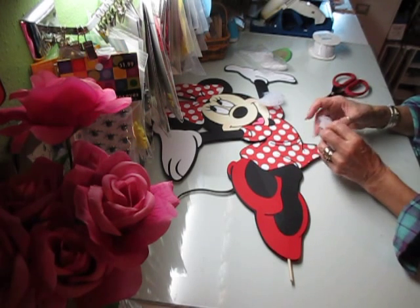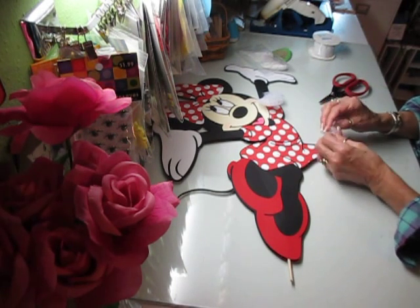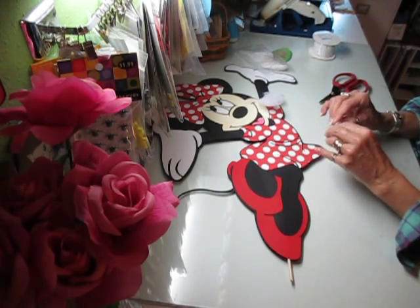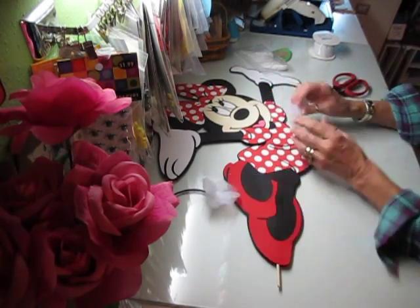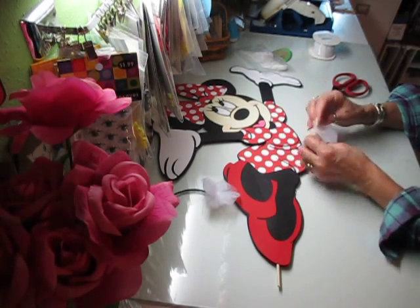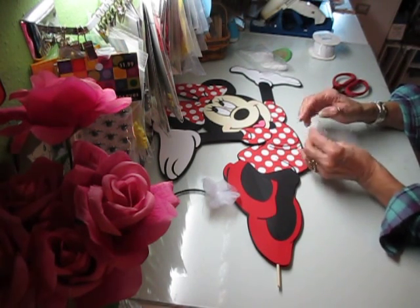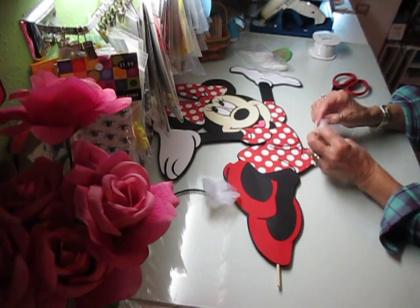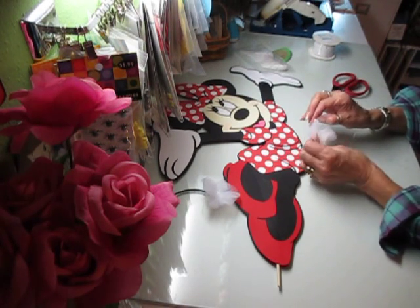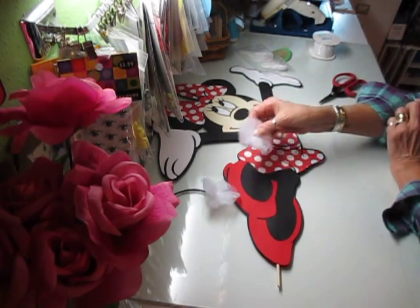Before I actually glue these on I'm going to put the trim on her dress. I apologize if I've done this one before — I know I've done the Minnie but I don't know if I've done them with the lace and bling and the extras on it. If I have, I'm sorry; if I haven't, then have fun. If I've showed it before you probably wouldn't watch me again anyway. Here we go — I've got my little white for her waist.